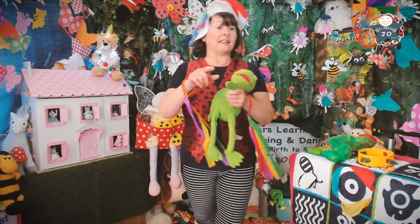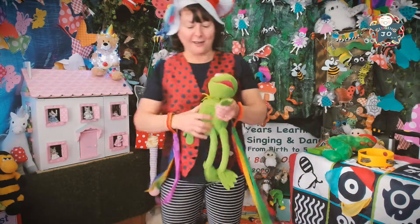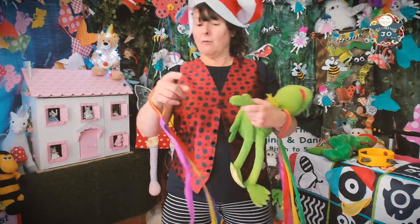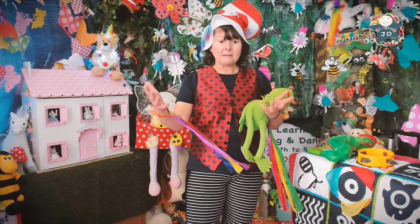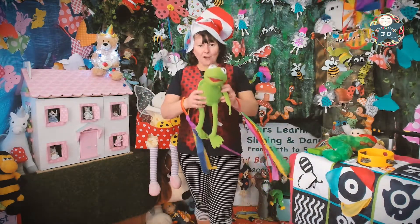Right, let's get ready. Remember with this song we sometimes get caught out — it's 'Round and Round the Garden' and then it's 'Round and Round the Haystack'. Are you ready? You can do this with mommy, daddy, brothers, sisters, or have you got a favorite teddy bear you could use? Maybe you've got a Kermit the Frog!